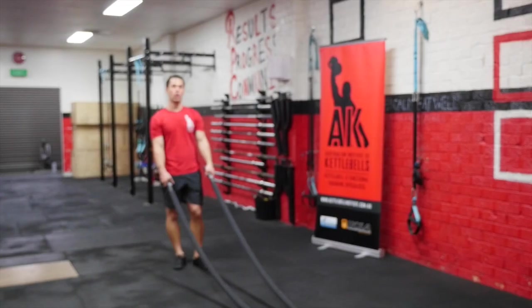Hey guys, Dan here. Welcome to another fantastic video — it's all about the battling rope and how to increase the difficulty of the movements. There are three different ways I want to show you today: the tempo of the movement, the grip, and where we stand in relation to our anchor point. Let's check them out.